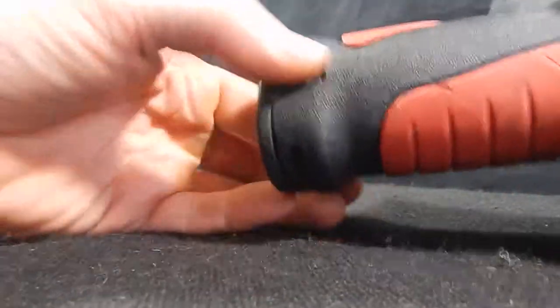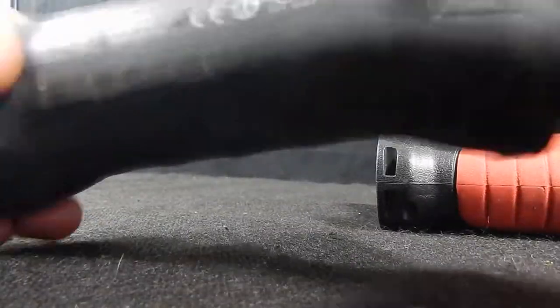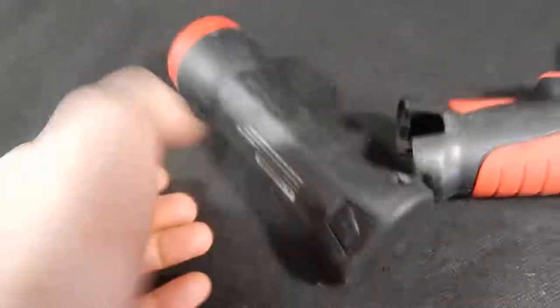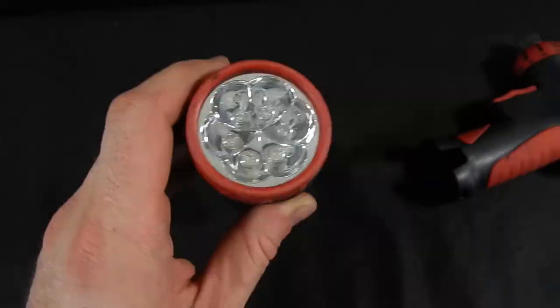Now included with that lot is the flashlight. I'm going to show you that that works, and the battery obviously works too, and that's included. There you go.